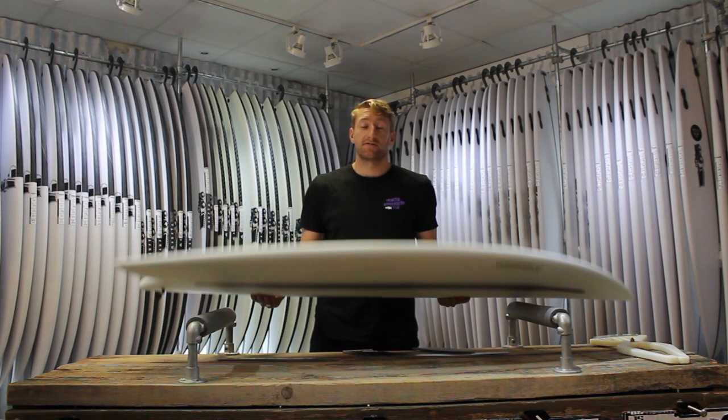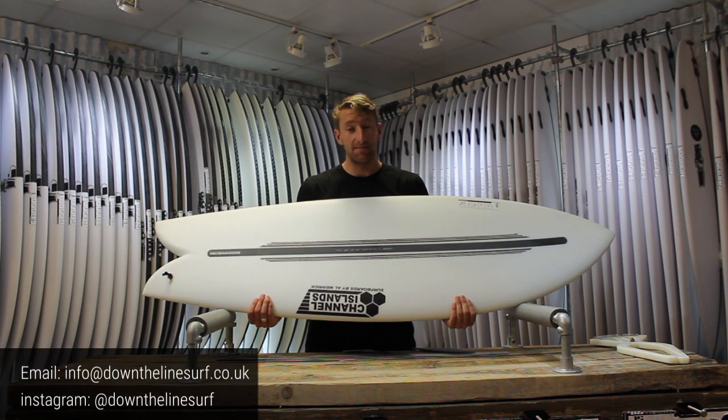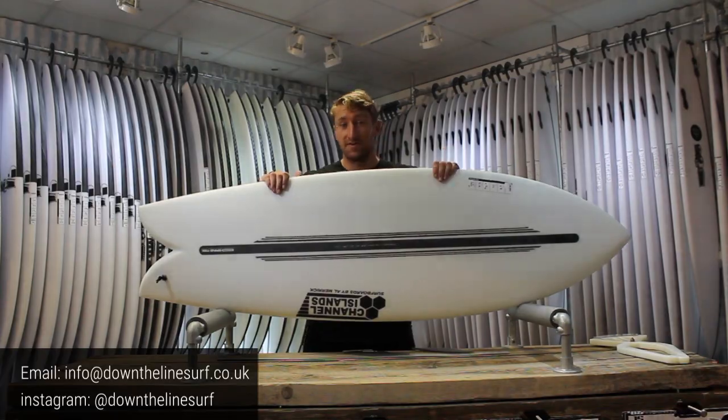If you've got any questions about the board, feel free to give us a call at the shop any time, drop us an email, or head over to our Instagram and drop us a message.